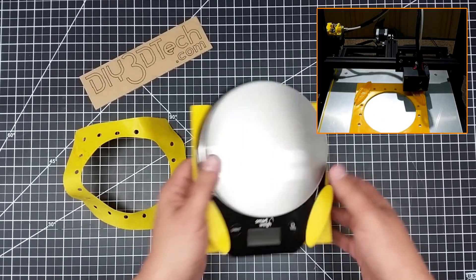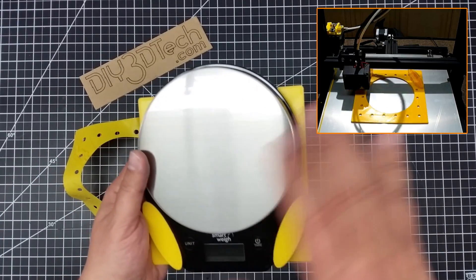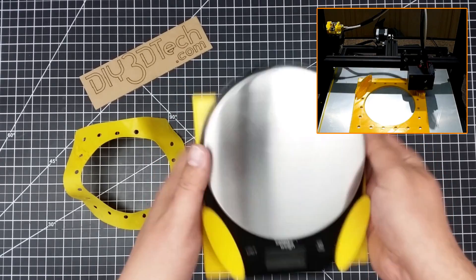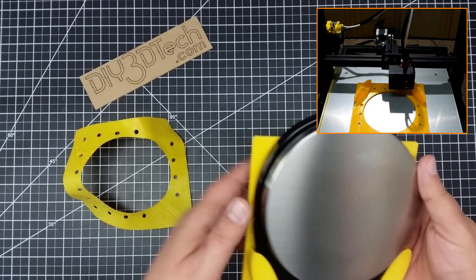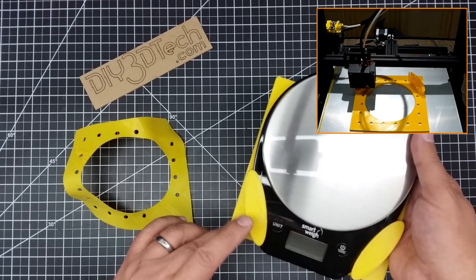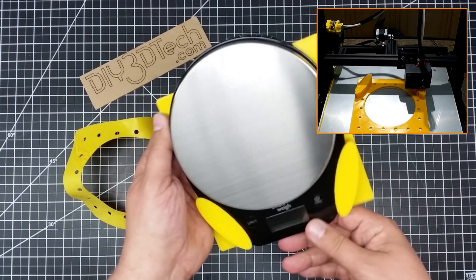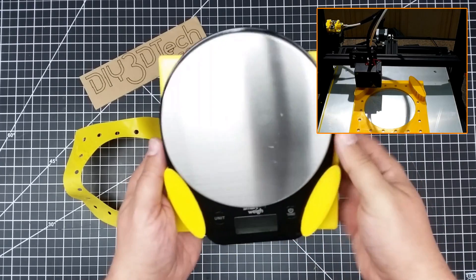I wanted to share this with you — I have it out on Thingiverse. These scales are very common. I also have a link to the scale if you're interested; it's a very nice little scale, around 20 bucks on Amazon. Now I can just mount it on my pegboard. You do have to use supports because of the piece that holds it in. I could have paired it back, but I thought it looked cool like this — having it slide down and be a little bit smaller than the overall scale itself.